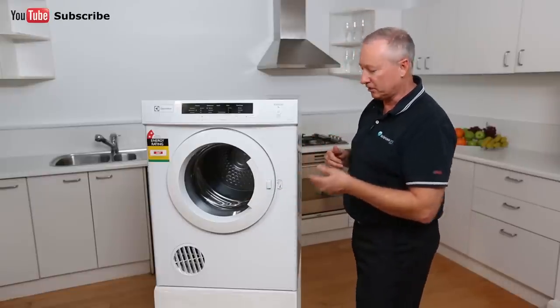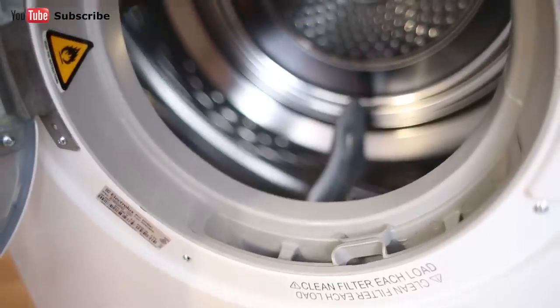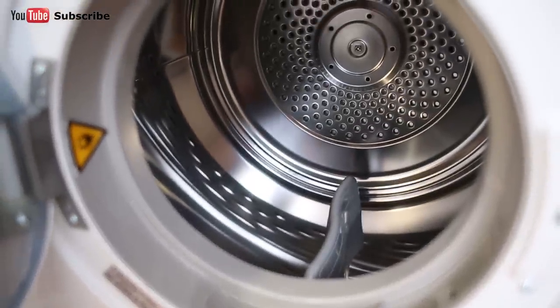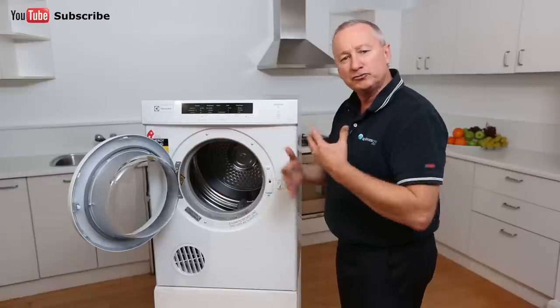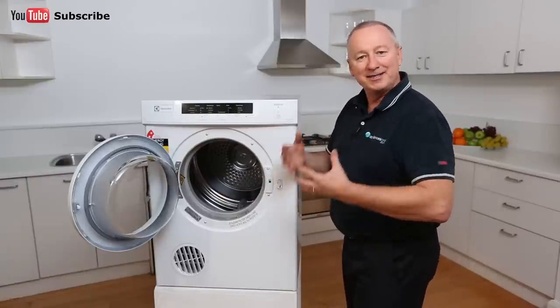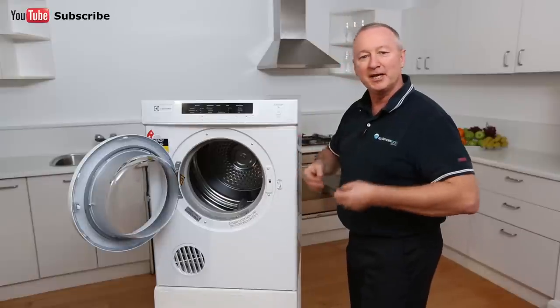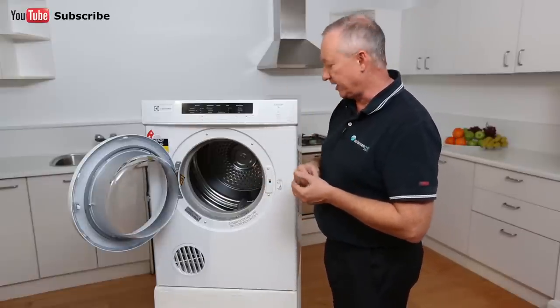Let's have a quick look inside the dryer. It has a good size opening with stainless steel drum. There are paddles inside which move the clothes from front to back, meaning air passes through and dries them much quicker. Being a sensor dryer, it detects when the clothes are dry, goes through a cool down period, takes the static out of the clothes, and then automatically turns off — and the buzzer will sound.